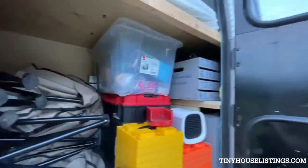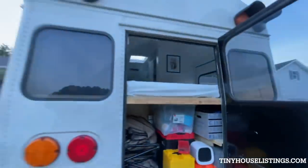Back here is the garage slash trunk of the bus. We keep our outdoor supplies, equipment, and tools here.